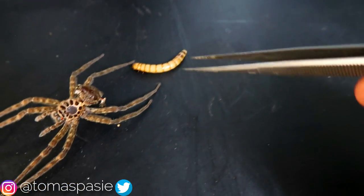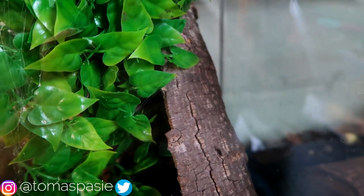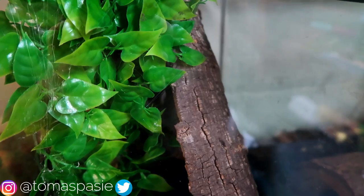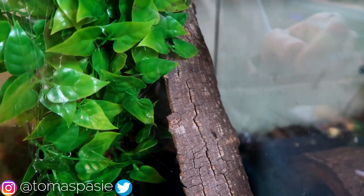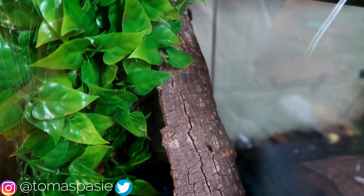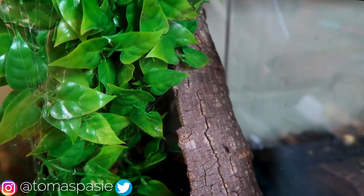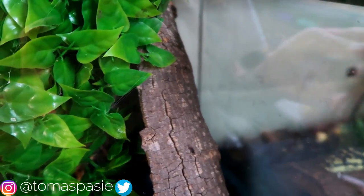Now we're going to go ahead and feed my fishing spider a super worm. Normally my fishing spider chills out right here on this piece of bark and I'll just toss in the worm or the cricket and it'll eat it really fast, like all my other tarantulas do. But other times if the prey falls into the water it'll fish it out, and that's how fishing spiders get their names.